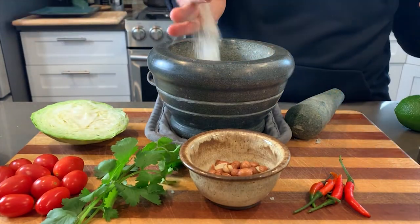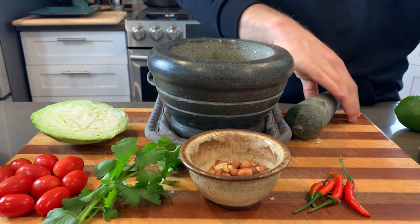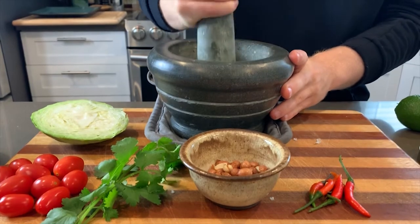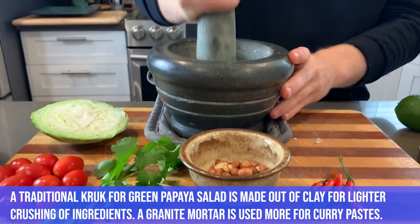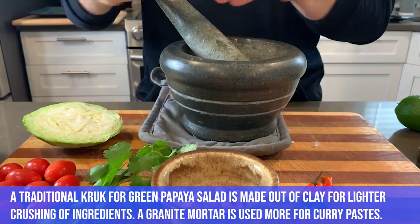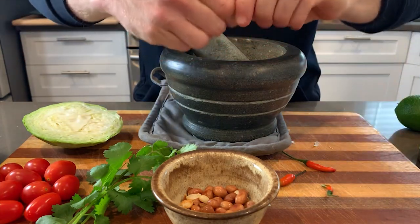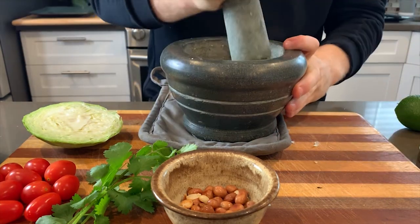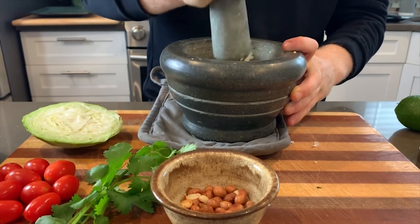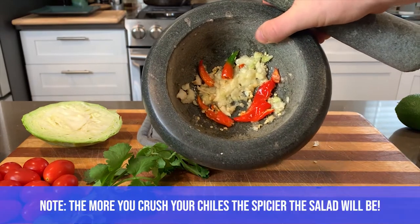A green papaya salad traditionally involves lightly bashing ingredients in a mortar and pestle. They use a special one called a crux in Thailand, but I'm using a granite one. If you don't have a mortar and pestle, try bashing it in a bag with a rolling pin. What we're really doing is balancing all these flavors - starting with garlic and chilies.